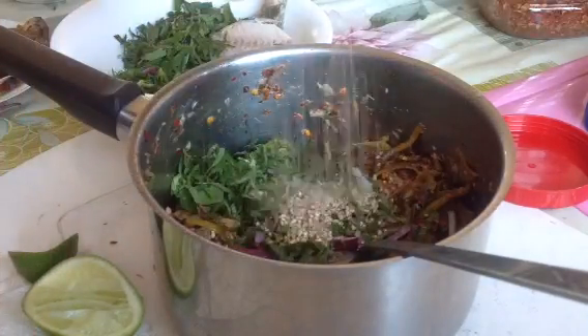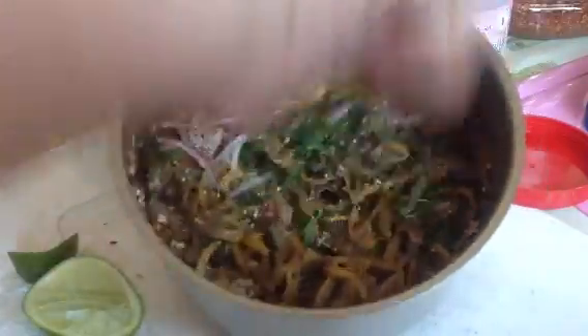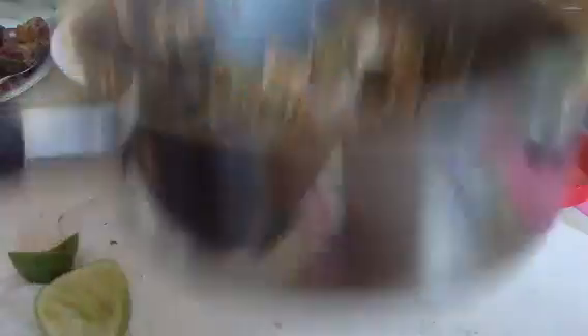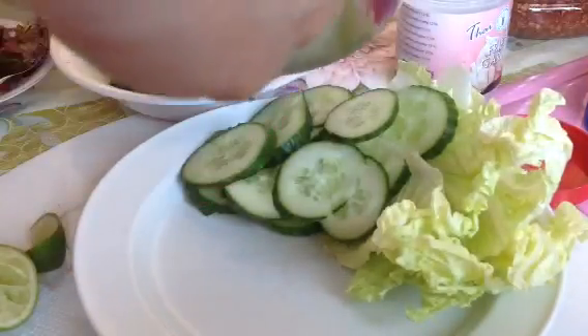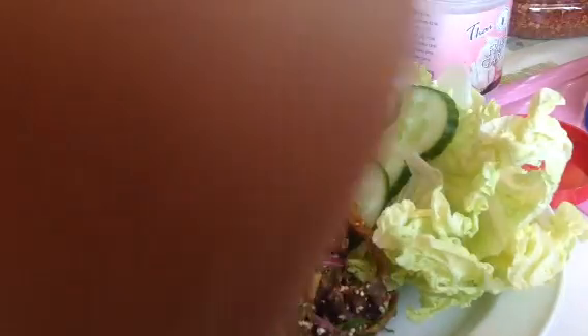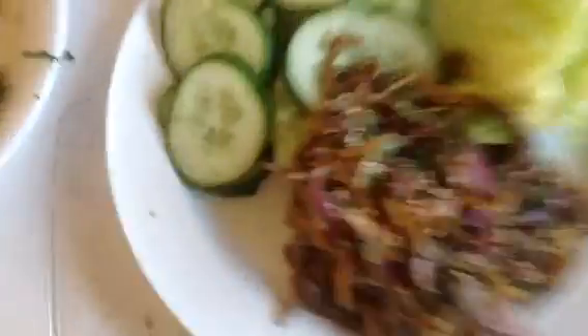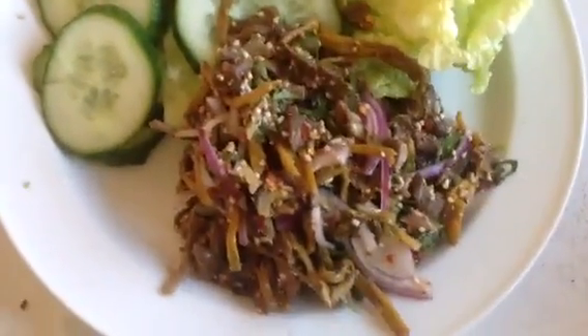Let's cook. This is spicy rice — it looks delicious. Plating is not easy. Add the spicy rice onto the plate. It looks delicious — spicy rice is not easy to plate neatly. Please take a look at this video.